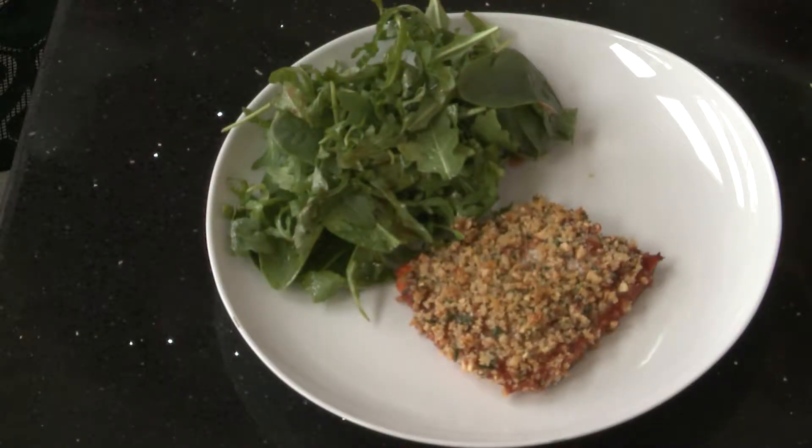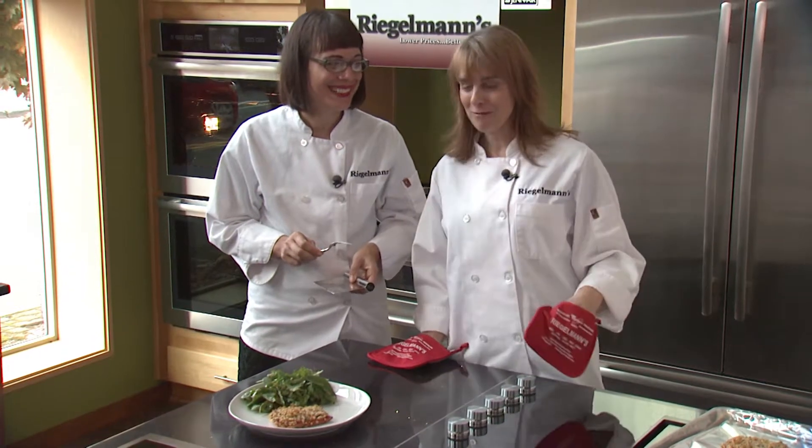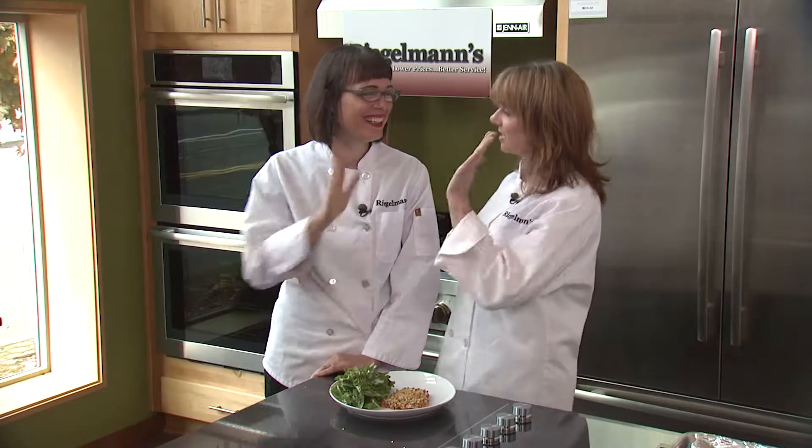Here we go! We're going to take this outside — some lucky person is going to get to try it. You're dying to taste our hazelnut crusted salmon, aren't you? Go ahead, tell us what you think. That's very good. Thank you very much. Another great salmon success!